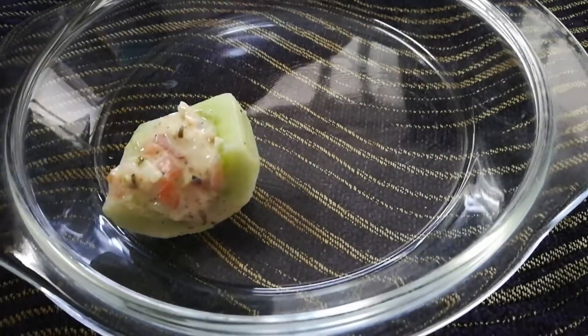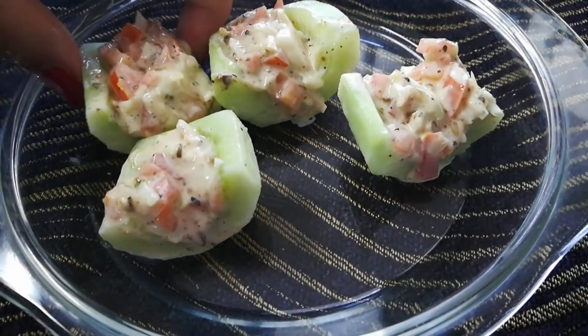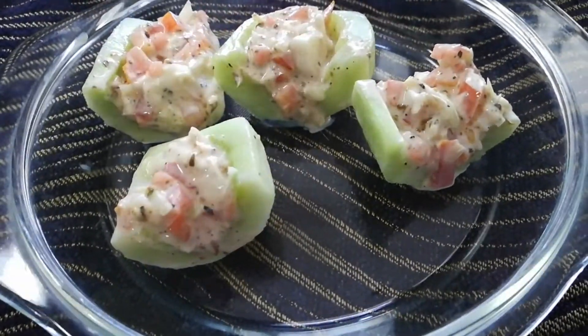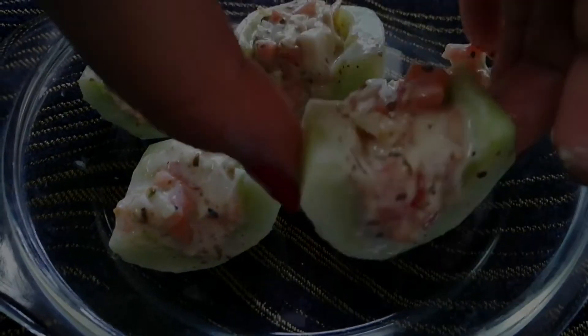I've cut the cucumbers into nice bite-sized pieces. You can use toothpicks, and I would recommend serving them right away otherwise the cucumbers tend to get a little soggy. And you're done — your three snacks are ready!